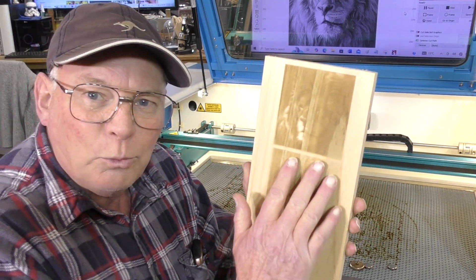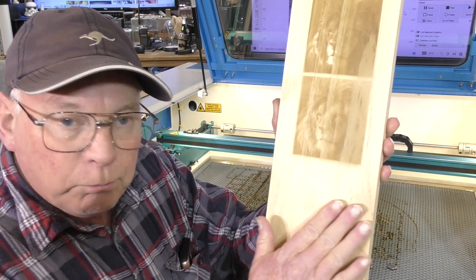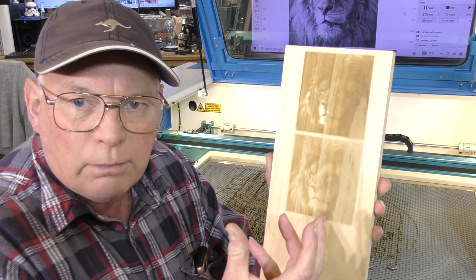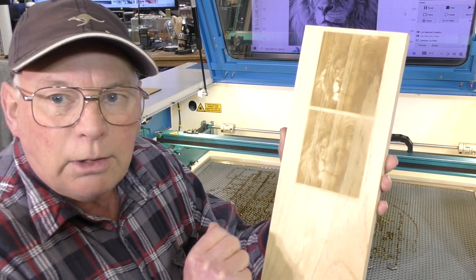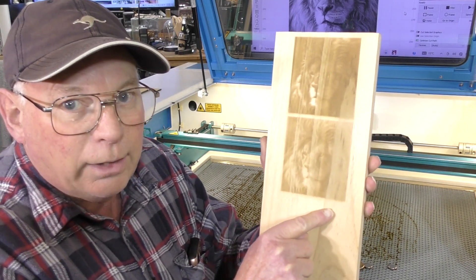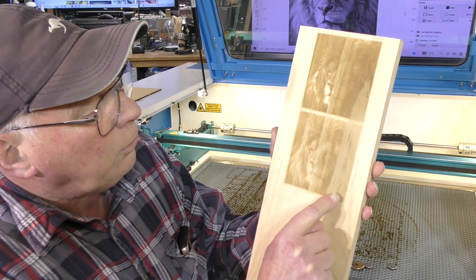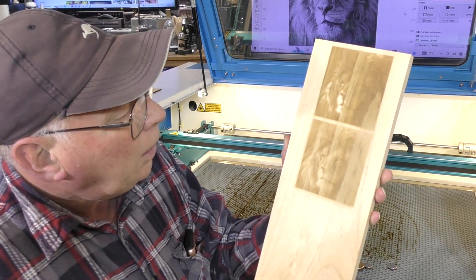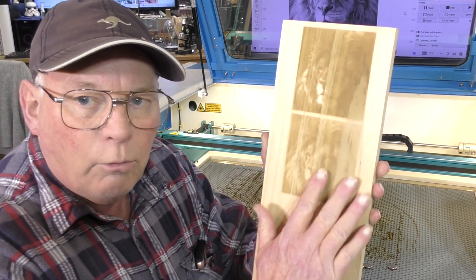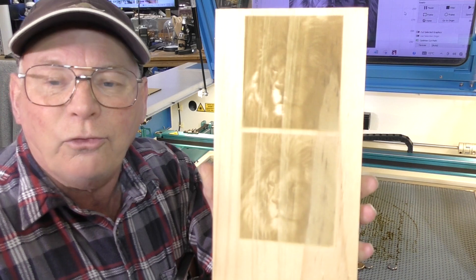But the grain of the wood — or the different grains of the wood — you can see here this area, the untouched area, it's pretty good. But there are different masses of wood in the grain. In other words, the laser finds it harder to get through harder-grained wood than the softer grain. So when you're dithering, when you're trying to put a photograph into — in this case, pine — the grain of the wood actually plays a big part in things, as you can see.